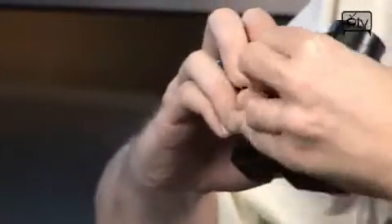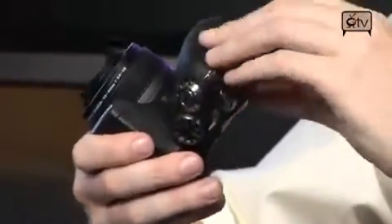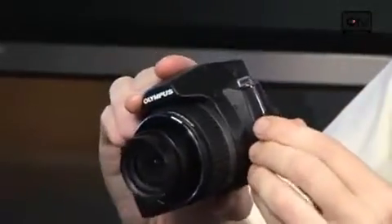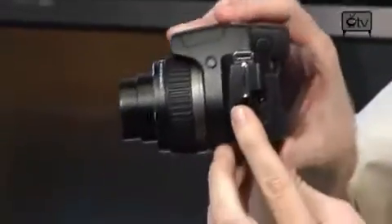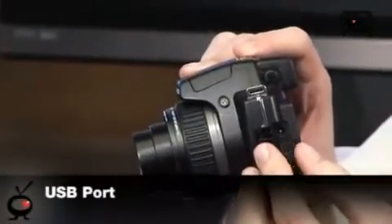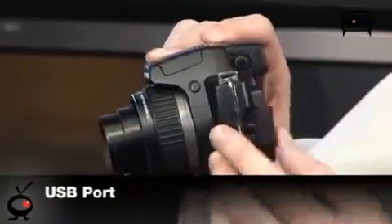Also on the side, I showed you the side where you put in your XD or SD cards. Now on this side is where you're going to find your power input — it does come with a power adapter — and you also have your USB port right there as well for hooking up to your computer.